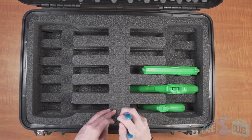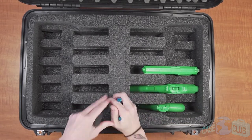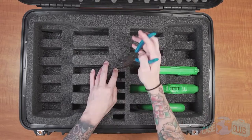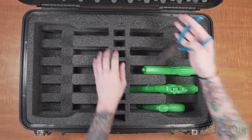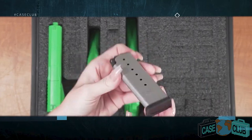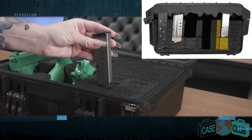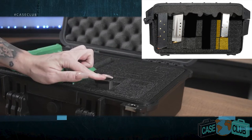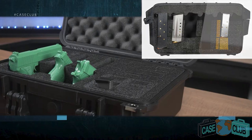Moving on to magazine storage, we've included spots for 10 double or single stacked magazines. Like the pistol slots, each magazine slot is manufactured in a clever way to provide maximum flexibility for different sized mags. For short single stacked magazines, remove the upper level rectangular piece, but leave the L spacer in place along with the lower foam. This will ensure the magazine is held snugly in place and does not sink to the bottom.